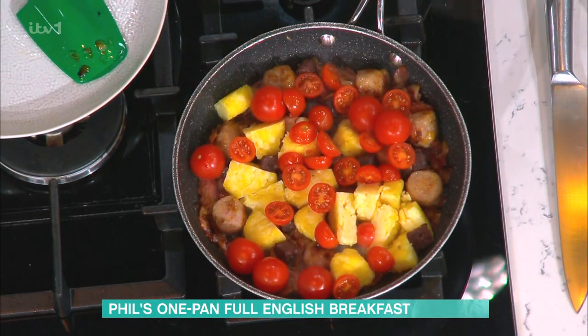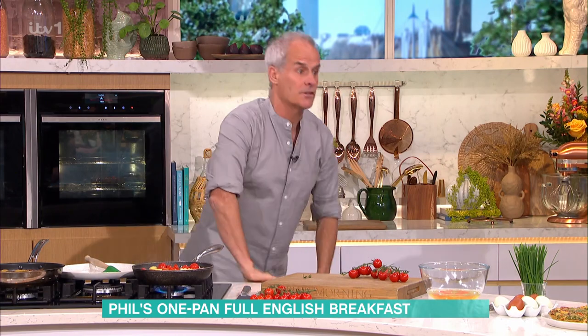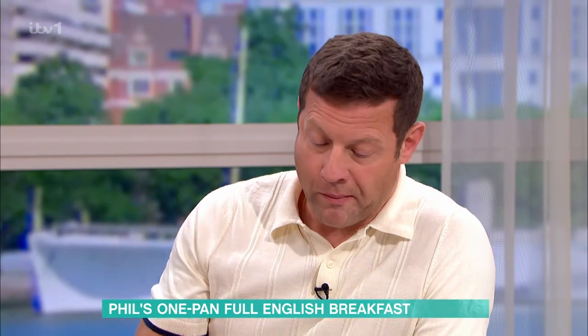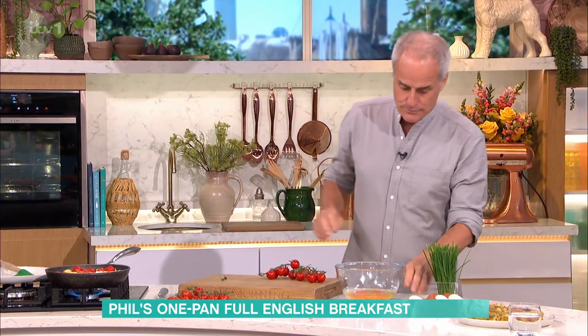Do you grow your own tomatoes, Phil? I do grow them. I'm going two varieties this year. How do you do them? I'm a bit behind, actually, if I'm honest — a bit cold with the weather. But we'll get there.